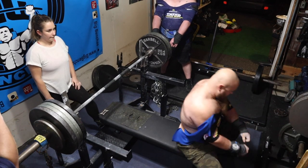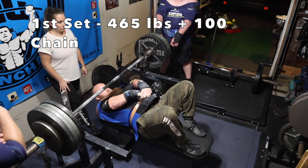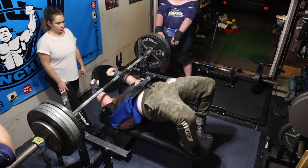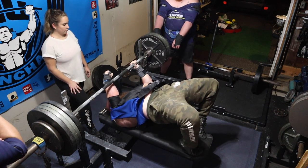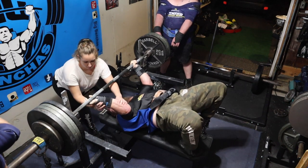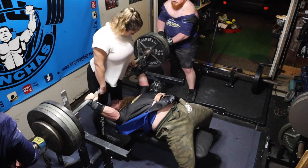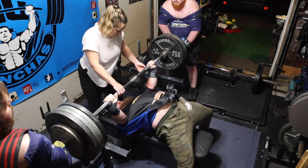For this video I'm wearing a single ply Super Katana. I opened up the back, which allows you to adjust the shirt more easily. An important thing to keep in mind: when you get a fresh new shirt you're not going to be able to get the grip you'd like. Normally I'd be index on the ring, but here I'm struggling to get pinkies on the ring. I'm in a much closer grip, and this is something you're going to have to get accustomed to when breaking in a tight shirt.